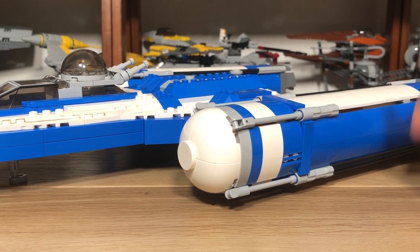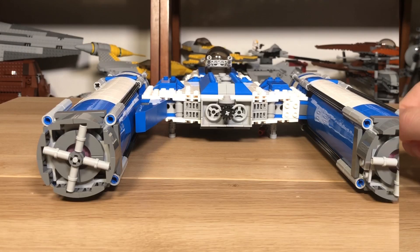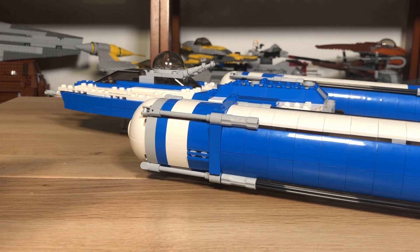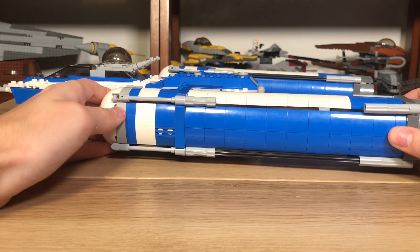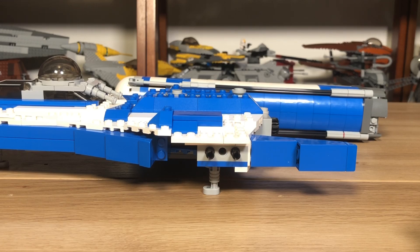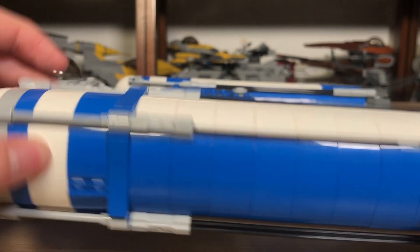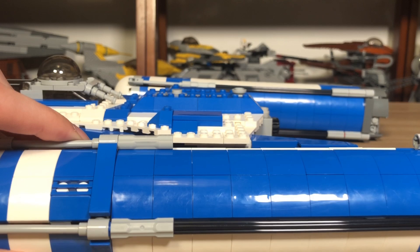There are some flaws with this model, such as sagging, and things that aren't great even for display purposes — because this set is mainly for display, not for play. The one main big problem that drives me nuts every time I pick it up is these massive engines sagging. They use massive engines basically from the UCS Y-Wing model, but they sag like crazy because there's only this small amount of support — this right here is the only support holding this heavy booster engine.